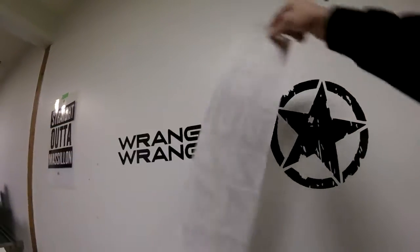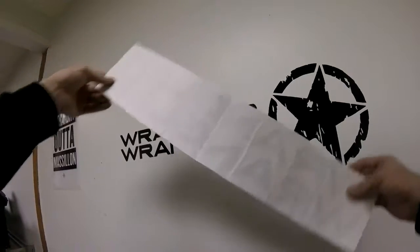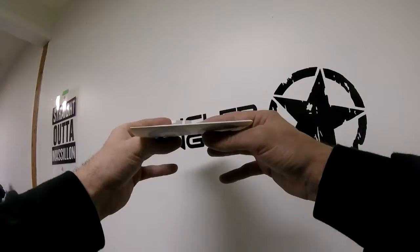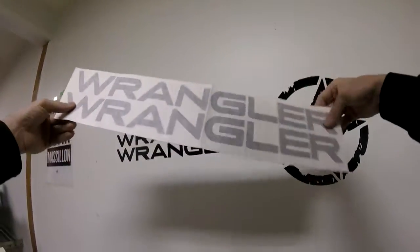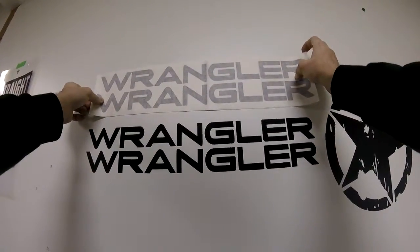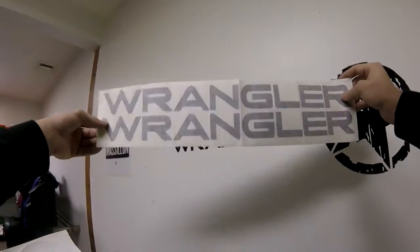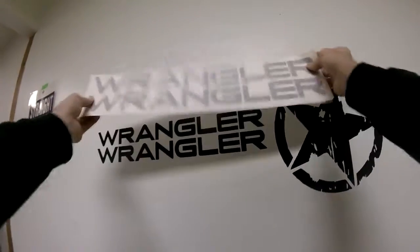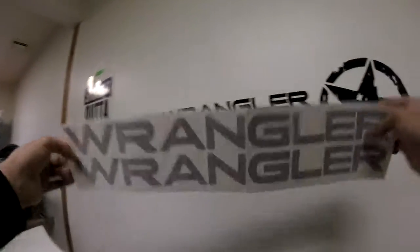Wrinkles will not affect your decal whatsoever. With tension during install and removing of the backing, the decal will stay in its original form. Even when folding, it does not affect the decal — it's not going to make the spacing bigger between letters. The masking holds your decal in place; it's not going to create a bigger gap or make it more difficult because it's been folded. You're going to use tape and a hinge to install it.